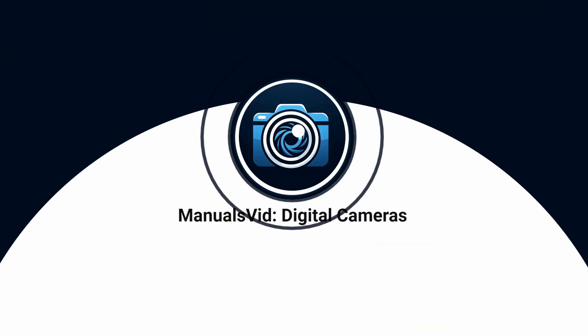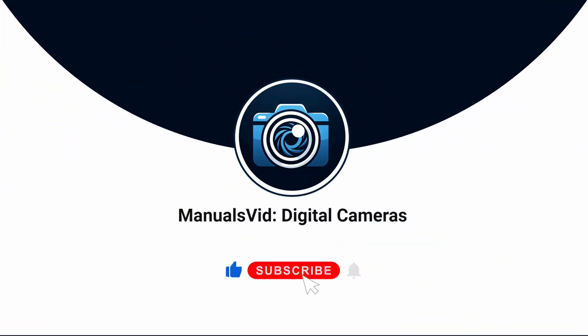If you found this tutorial helpful, don't forget to like, share, and subscribe for more tips and tricks.